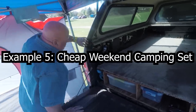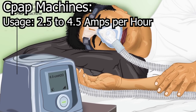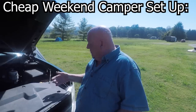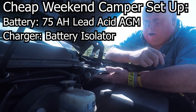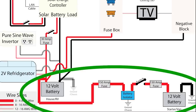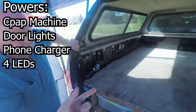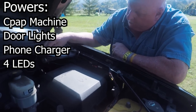This is Joe's setup — he's only a weekend camper. Joe has sleep apnea and needs to run a CPAP machine overnight. Most CPAP machines only use 2.5 to 4.5 amps per hour, which is about 20 to 35 amps overnight for 8 hours of sleep, so you'd need at least 40 to 75 total amp hours of battery to be safe. Joe has a 75 amp hour 12 volt lead acid battery charged using only a battery isolator, which is safer and faster charging than just solar. His house battery also powers door lights, a phone charger, and four LEDs. I only recommend a smaller battery if you aren't full-time — for life support overnight you'd want to consider a larger lithium battery.